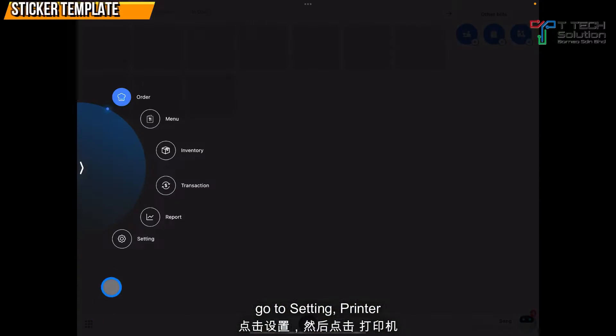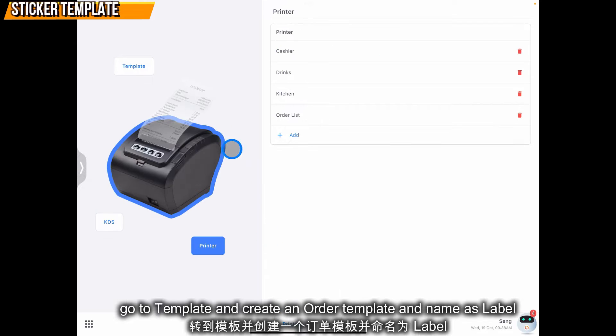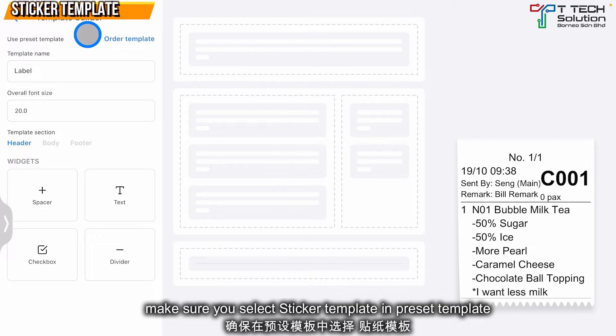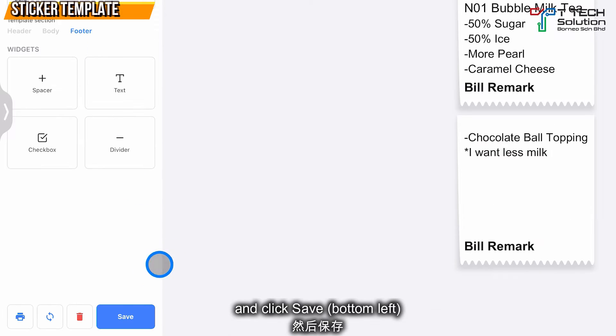First, go to Settings, then go to Printer. Go to Template first and create an auto template named 'label'. Make sure the preset template you choose is the sticker template. Click Confirm, then click Save.